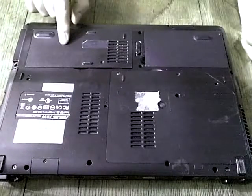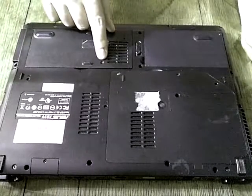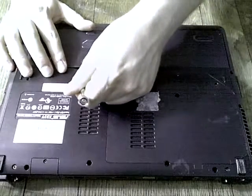This door to this compartment actually has one place for a screw. I've already removed the screw. The first time you do this it might be a little bit more difficult to remove this panel.